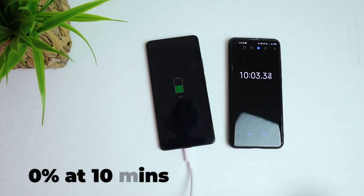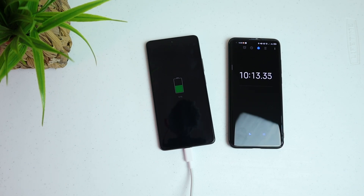We are at 10 minutes and currently it's only 50%, so it's pretty tight. I'm not sure if it's going to reach 100% by 17 minutes, so let's see how it goes after this.